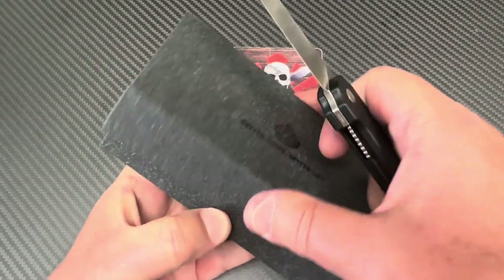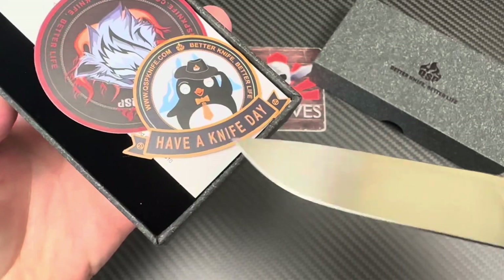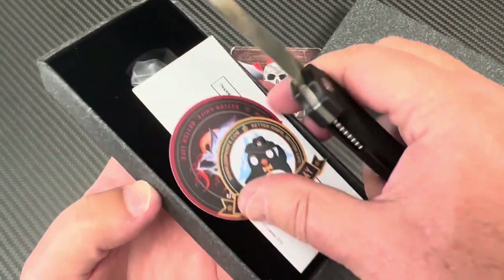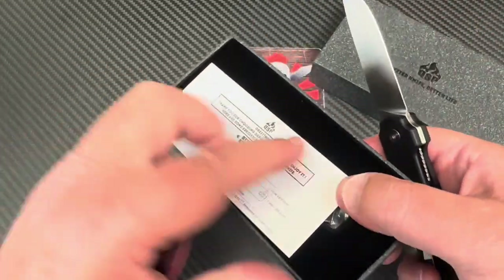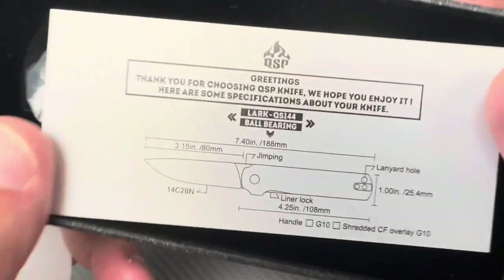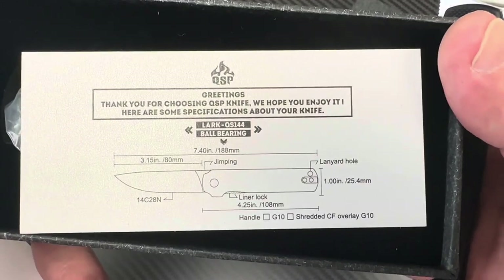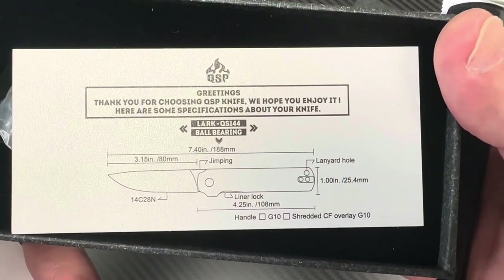It comes in this box — the wolf logo, bad boy. Under there it's a fitted type thing. And here is the card that tells you everything you need to know — very few words, it's all there.